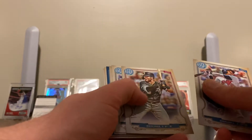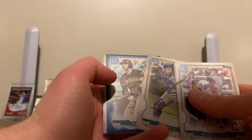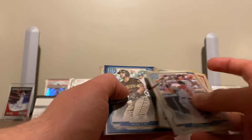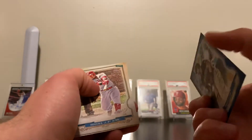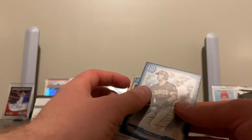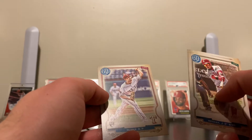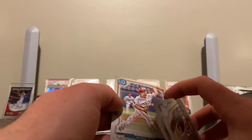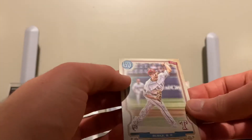2020 Gypsy Queen. Ramirez, Sanchez, Yolmer, Christian Yelich, then we got a Tommy Pham — is this numbered? Yes! Out of 250. Tommy Pham Blue Parallel — set that one aside. And Brock Burke to finish it off, rookie card.